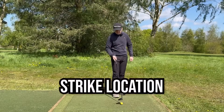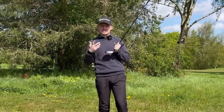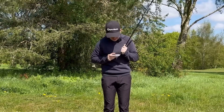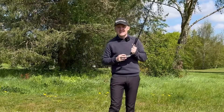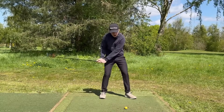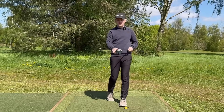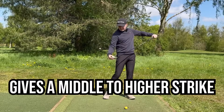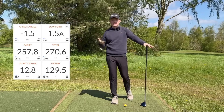Now let's talk about strike location. This three wood is 15 degrees of loft right in the middle of the face. There's technology called bulge and roll, which means if we go lower in the face it's more like 13 degrees, and higher in the face it's more like 17 degrees. If we're trying to hit up on the ball we'll also strike it lower in the face, making it come out super low. Hitting slightly down raises our strike location and helps achieve that high launch — around 12-13 degrees, which is a good launch angle for a three wood.